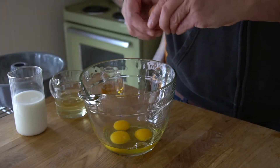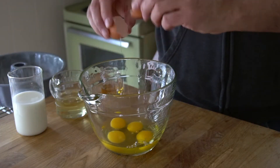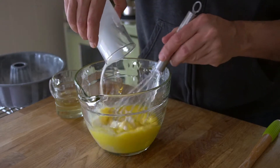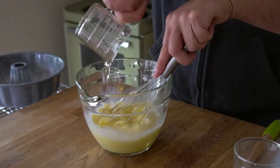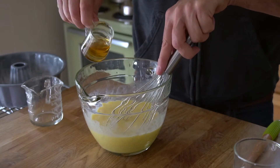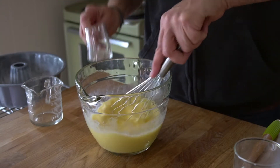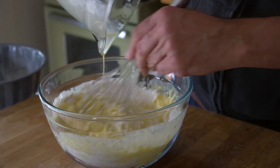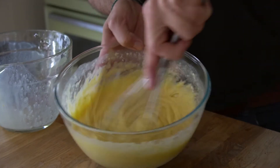Watch how easy. Use a large measure or bowl. Add four eggs at room temperature and whisk them together. Then add one cup of whole milk, half a cup of vegetable oil, and a wee whiskey — one ounce of Irish whiskey. Whisk everything together. Don't worry if it seems light on whiskey — there's more coming.